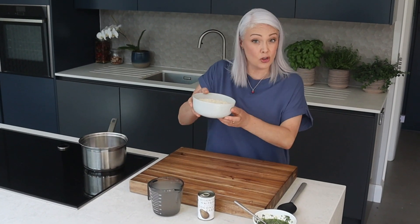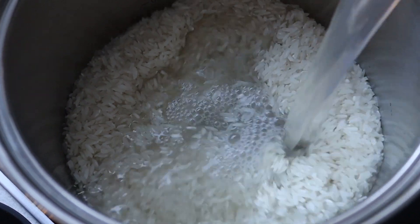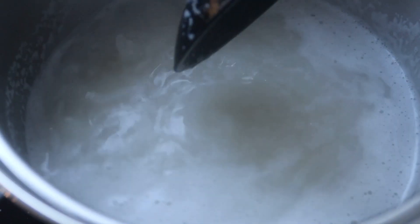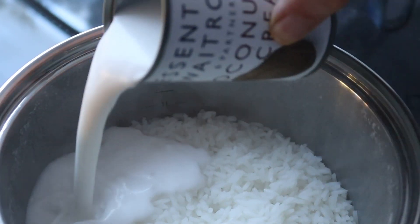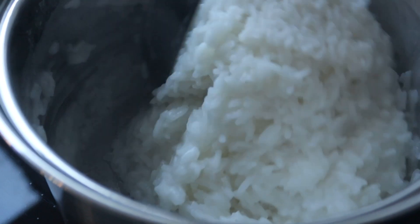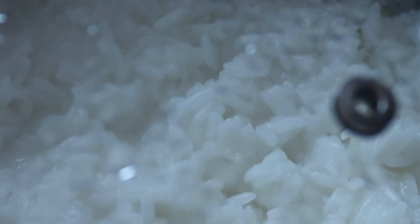While the lamb is cooking, I'm going to make some rice to serve with it. I've got long grain rice here and I'm going to cook it in coconut water — that's going to add a lovely delicate sweetness to the rice, which will be fantastic with the gremolata and the lamb. Bring it to the boil, pop the lid on and cook for about 15 minutes until it's almost done. Then stir in some coconut cream — the texture is going to be so creamy and lovely. Pop the lid back on for a couple more minutes until the grains are tender.